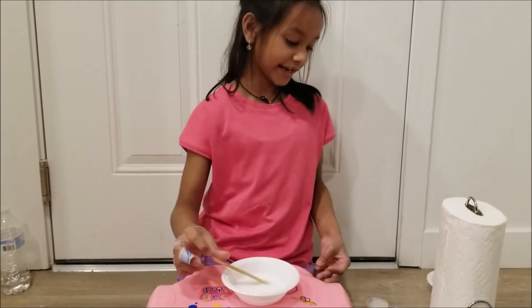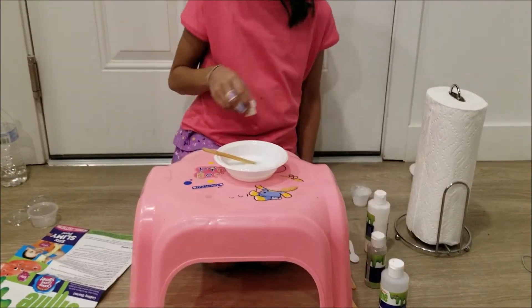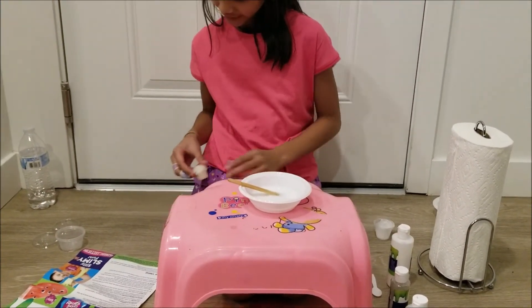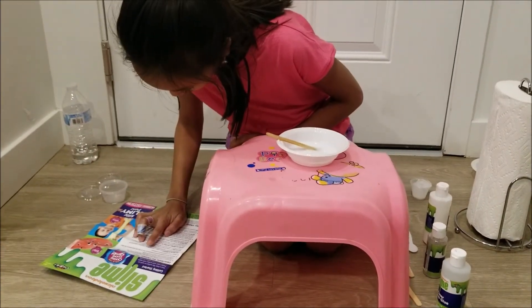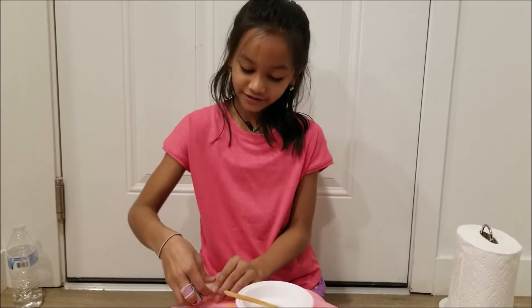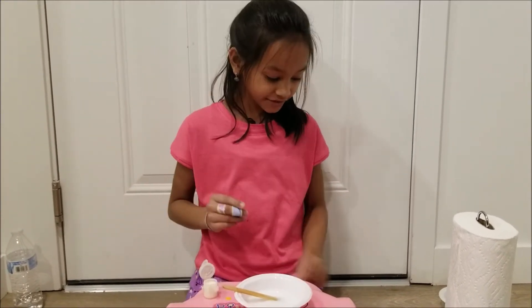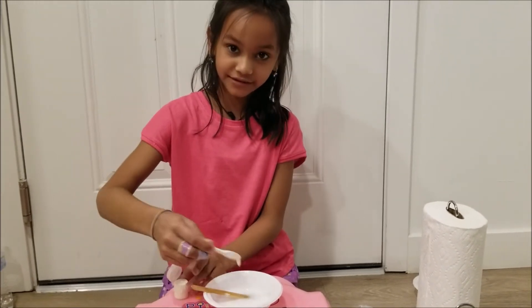Now I think that this is done. Now it's time for me to add the color. This is called colorant. So I am just going to put in one spoon of the colorant in my slime.